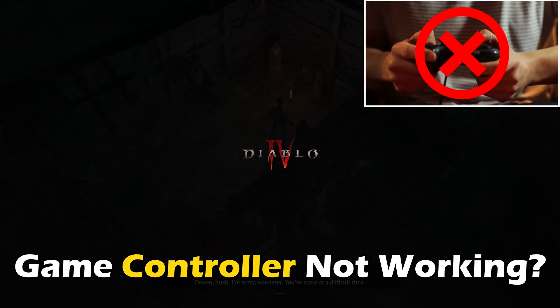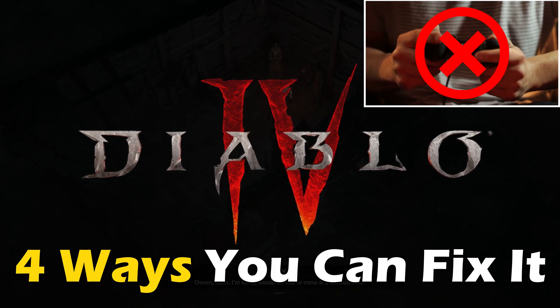Game controller not working on Diablo 4? Here are 4 ways you can fix it.